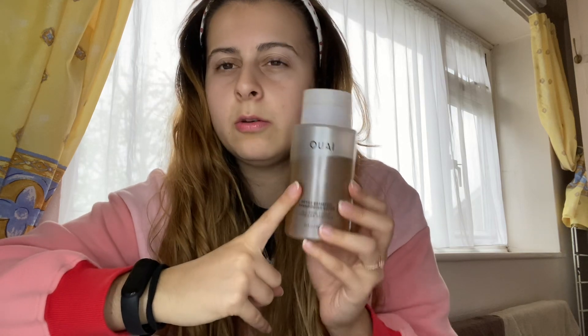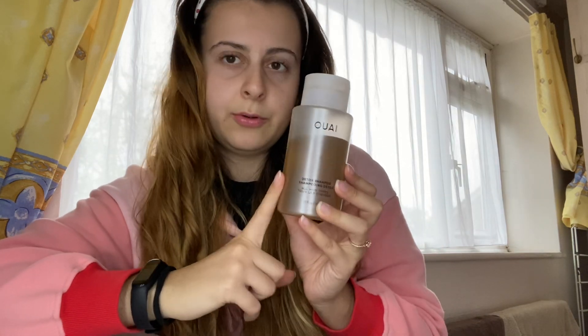I've done a short YouTube short on this, but I wanted to do a proper long video now. As you can see I've used quite a bit of it. I've been using this for about a month and a bit, maybe two months — I'm not exactly sure. I use this once a week because I think you're meant to use a detoxifying shampoo like once a week.